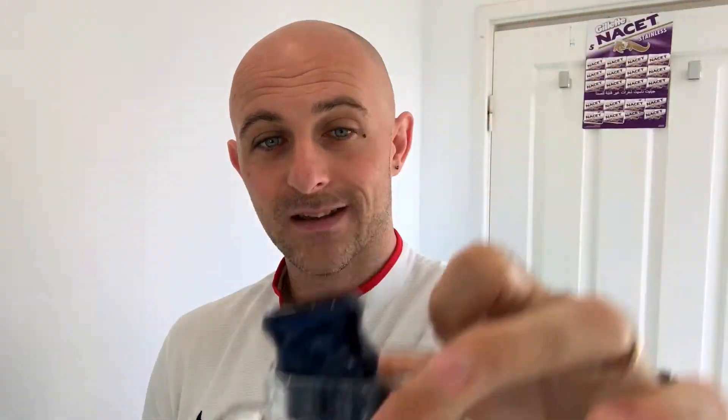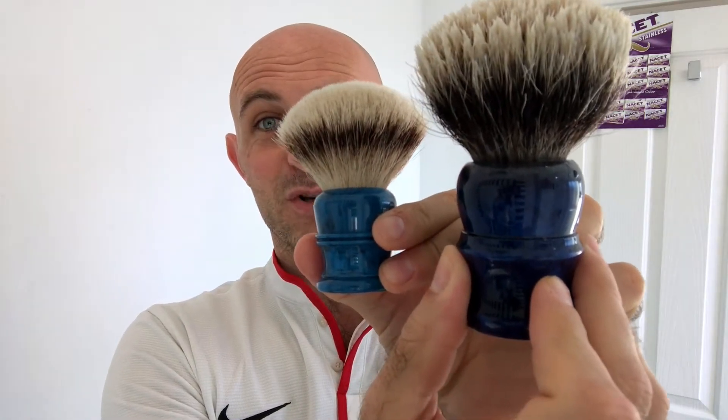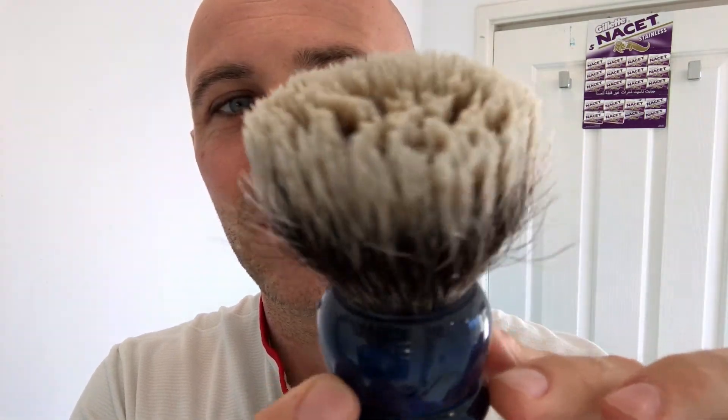The brush is a Declaration Grooming brush — the handle and knot is from Declaration. I'm pretty sure it's a fan knot, I don't think it's a bowl. You can see it there. That's my 28mm Morrison Fondren — the knot on this Declaration brush is almost the size of my brush. It is enormous, absolutely enormous to handle.